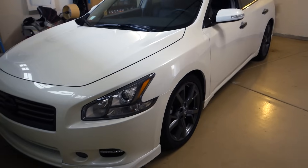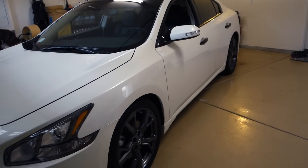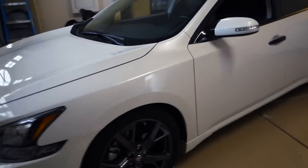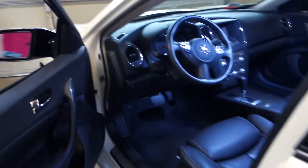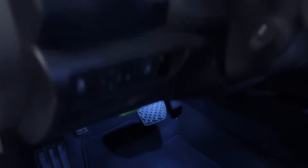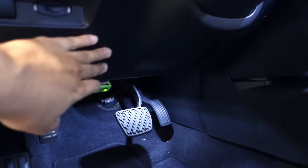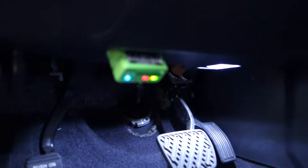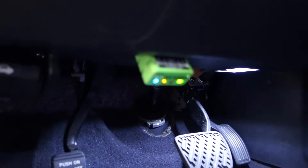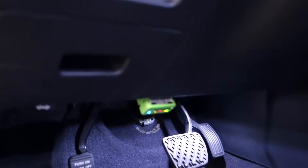You will need a couple of things in order for this to work. Number one, you will need a vehicle that is 1996 or newer. In this case I have a 2014 Nissan Maxima. All vehicles manufactured in 1996 or newer have what's called an OBD2 port. Most OBD2 ports are located underneath the steering column. On this vehicle you can already see I have that module plugged into the OBD2 port.